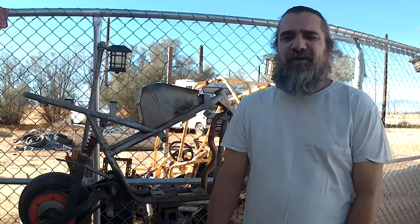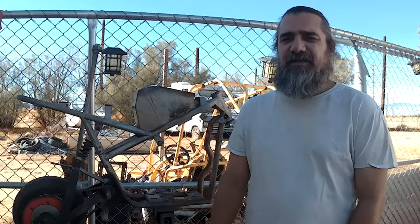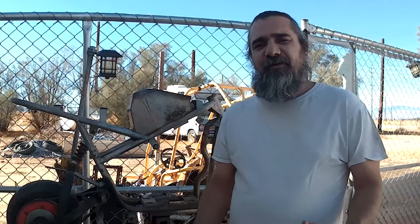Hello, Internet. This is Deserat Toys. I'm Deserat Scott, and today we're going to start our first series.